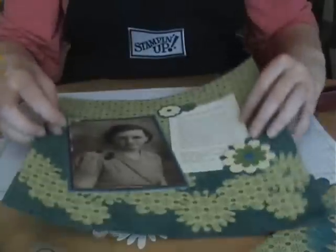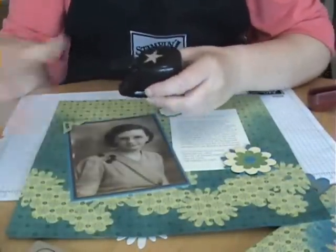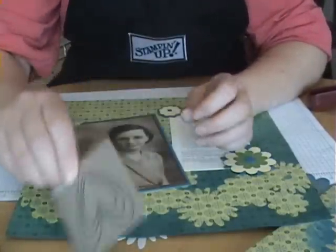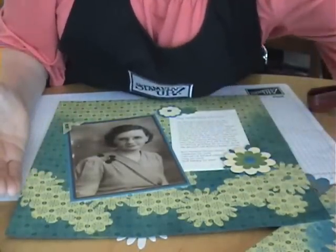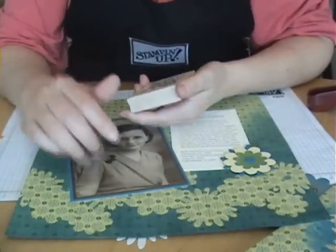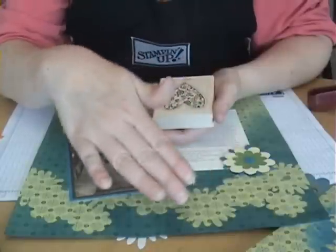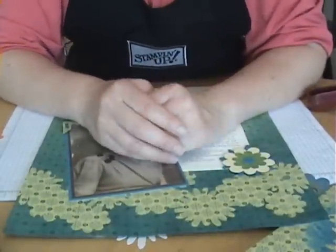So I hope you give it a try. You can make your own masks using hand punches, a Cuddlebug, or some other kind of die cutting machine. If you don't have either of those, you could stamp your shapes, cut them out, use your temporary adhesive, put them on your paper, and apply your ink around them for the same effect. It's really cool - I hope you give it a try.